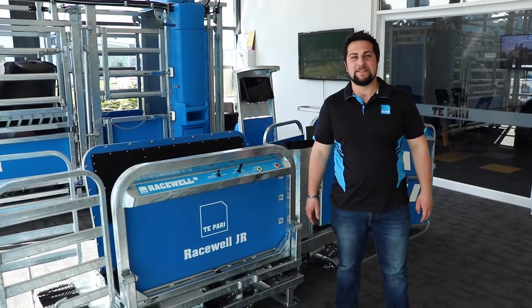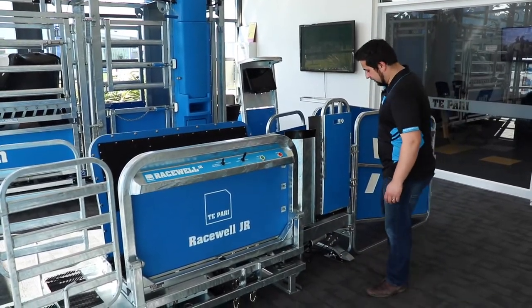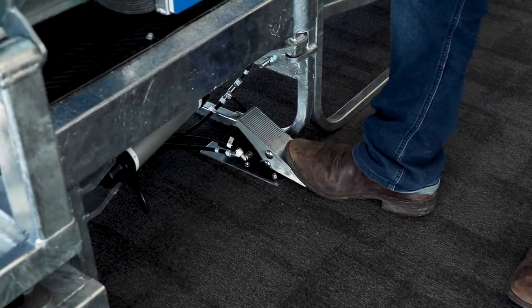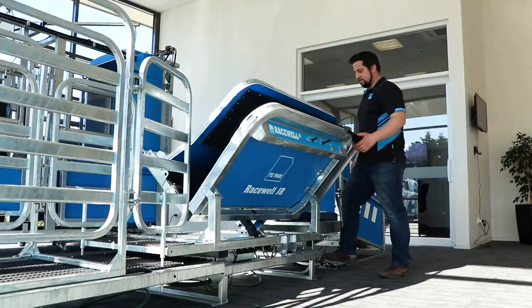The next feature is the side tilt. This is an optional upgrade that can be added on and is controlled by a foot pedal down here. Push the foot pedal down to bring the clamp over, push the foot pedal back to put it back down.